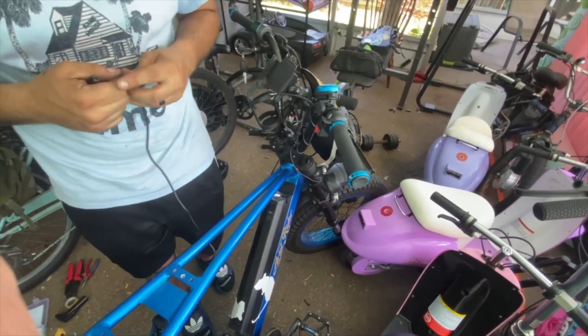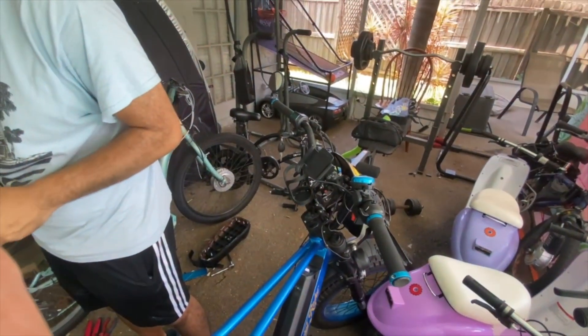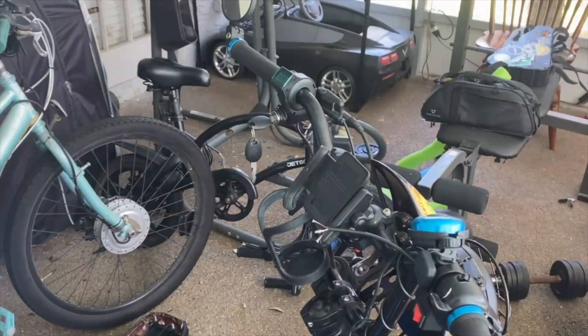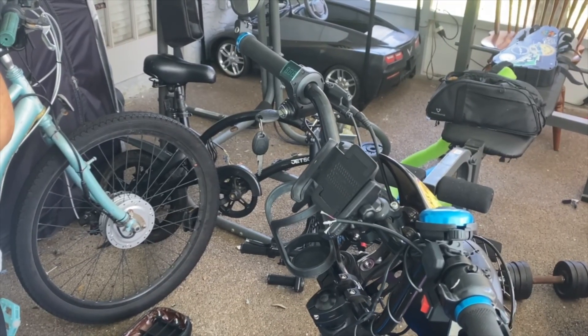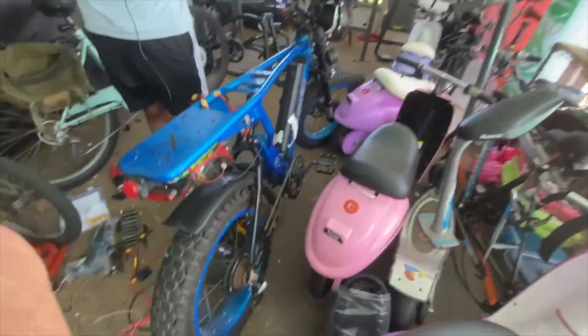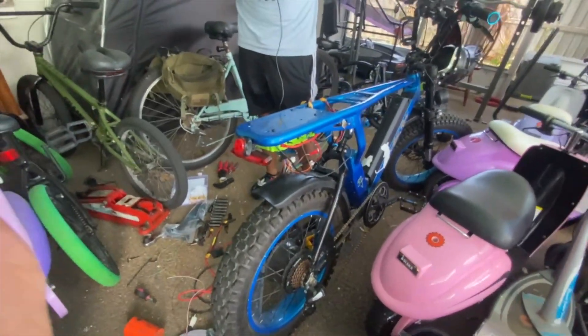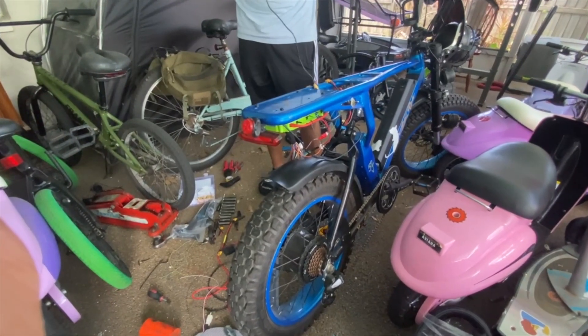Got the three-position switch, the throttle, and the key. The throttle is going to have a voltmeter and a key switch — an on/off switch — on it as well. Rhett is working his magic; he's the master. That's the reason I'm here, and the reason I'm glad you're here too.